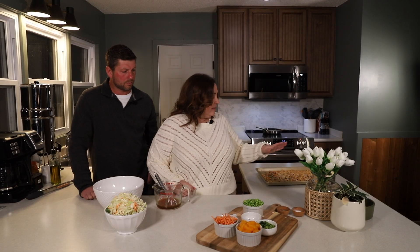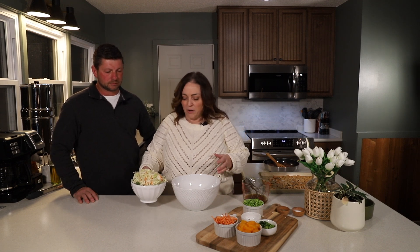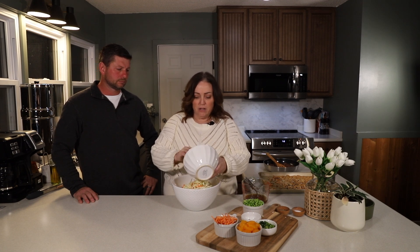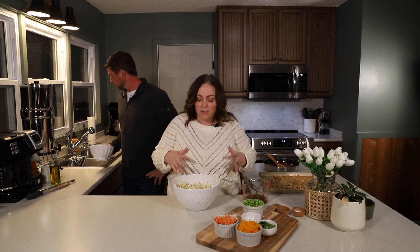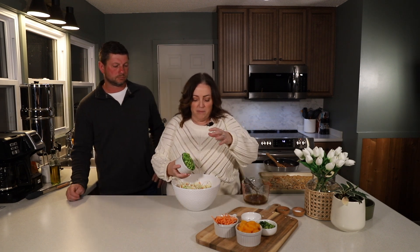Our dressing is ready and the ramen and almonds are toasted, so now it's time to start assembling the salad. Instead of using lettuce or spinach, this salad uses only coleslaw. We're going to add a full bag of classic coleslaw mix, then start adding all of our ingredients and toss it all together. First, we're going to add the edamame.